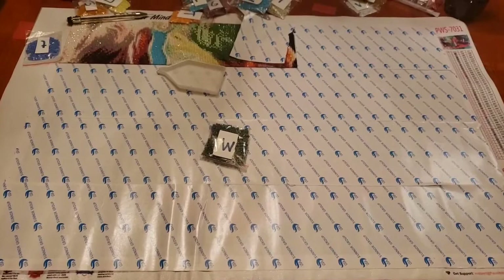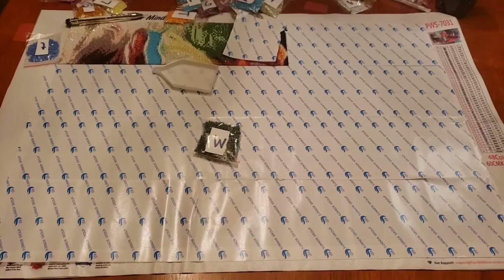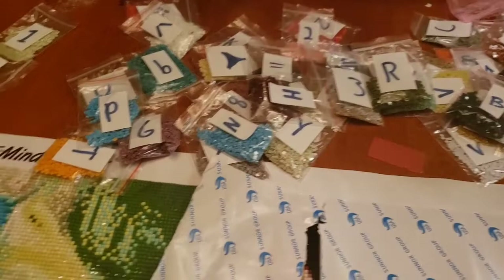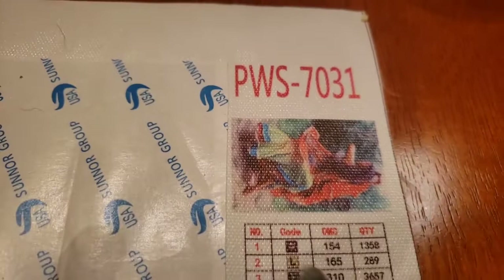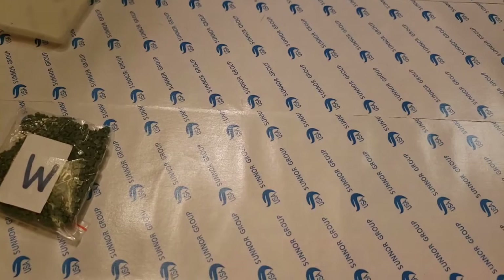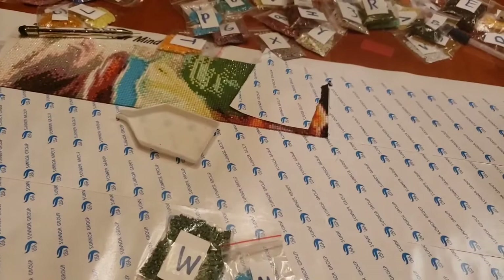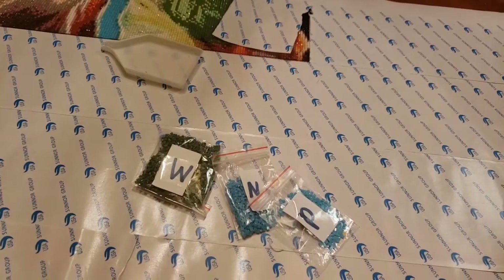Another thing to think about when selecting your design is the colors. It's a lot more fun to work when you have all these different colors and are constantly switching back and forth, which is why I chose this design — I was really excited because of all the blues, yellows, greens, and reds. On my last one, it's absolutely gorgeous, but it's mostly grays, purples, and blues. It got a little redundant because you'd be excited to finish one color and move to the next, only to find it was nearly identical. It is a lot more fun when you're switching up between bright, varied colors.